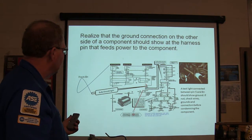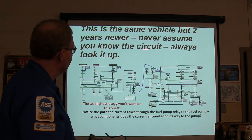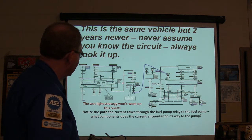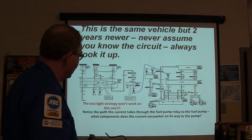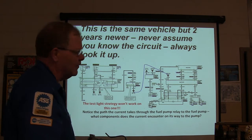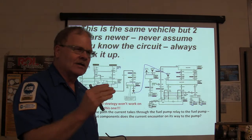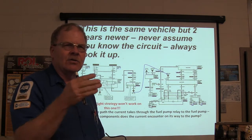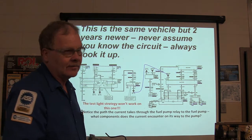Never assume you know the circuit - always look it up. This vehicle two years newer has a fuel pump driver module in between, so you're not going to read a ground the same way. Make sure you know how it's wired up before you assume anything. If it's a newer Ford, post-2000, you're probably going to have a fuel pump driver module.